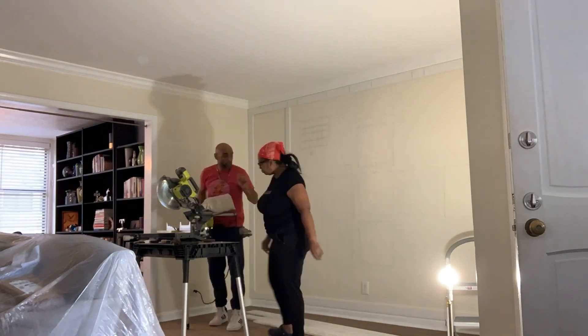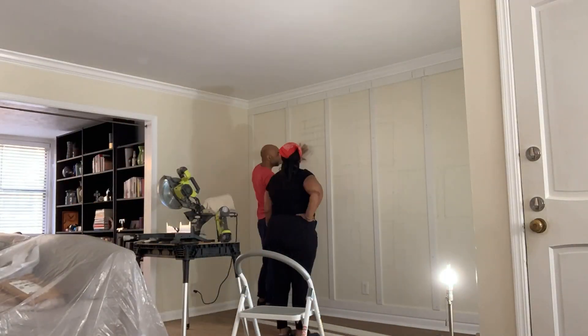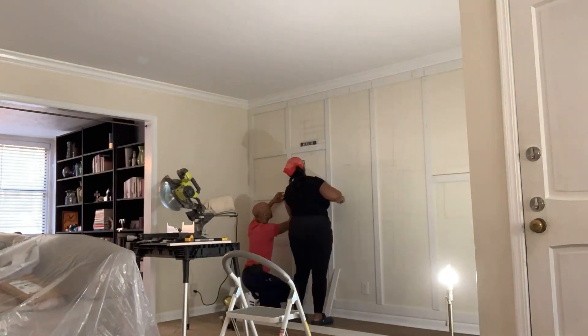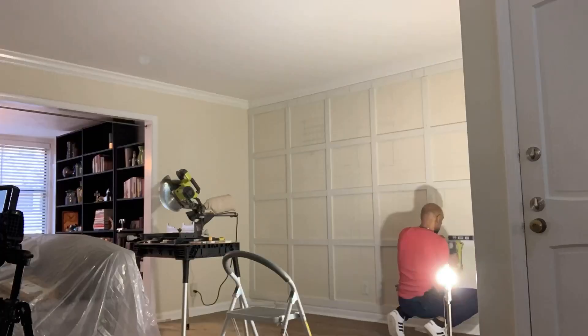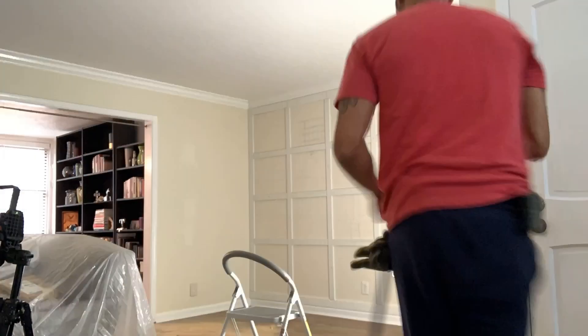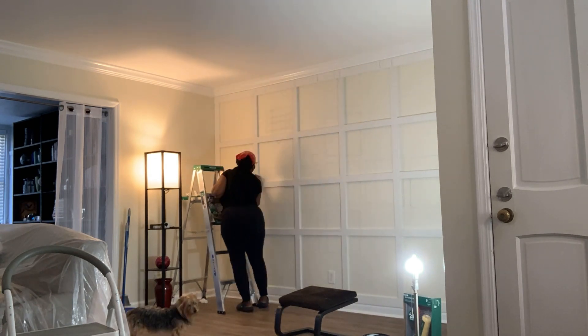I decided to do a paneled wall on the front room of my condo. I could have totally done this job myself, but when I shared it with my friend Kevin — who is all things power tools — that I was going to cut my wood with a handsaw, he said he'd bring over his table saw because he had a feeling I was going to need some help. And he was right! Anyway, back to me.